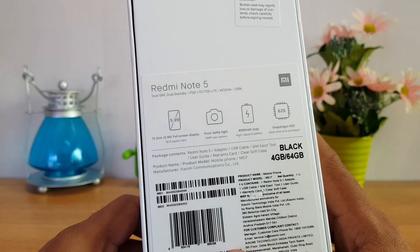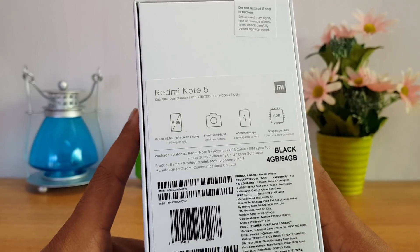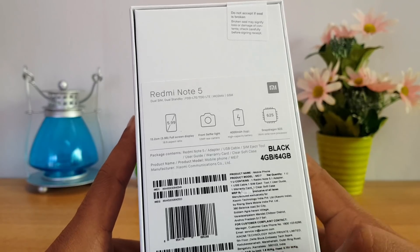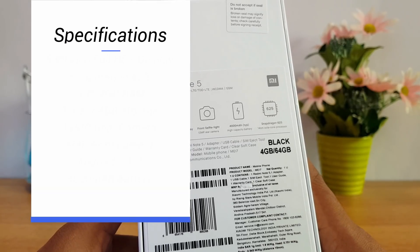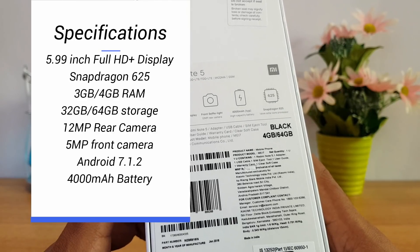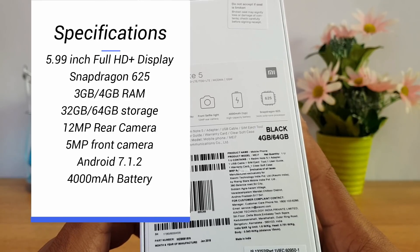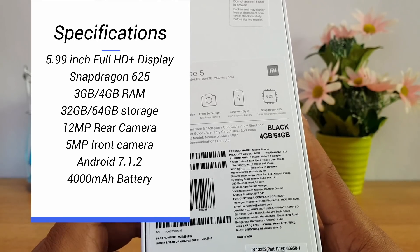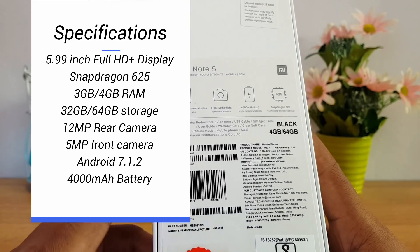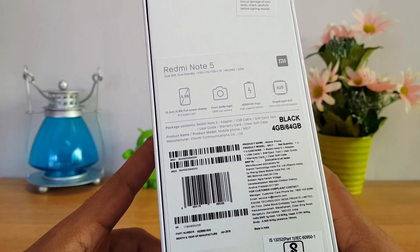This device features an 18:9 aspect ratio display with a front-facing selfie flash. It has a 4000mAh battery and Snapdragon 625 chipset — the same we've seen on the Redmi Note 4 and Mi A1. It's a 5.99-inch Full HD+ display available in 3GB RAM with 32GB storage priced at ₹9,999, and 4GB RAM with 64GB storage priced at ₹10,999 — really good pricing.